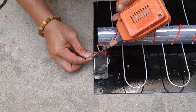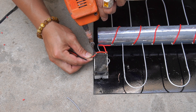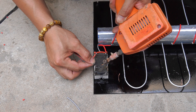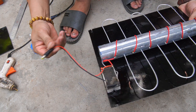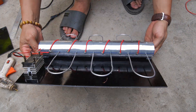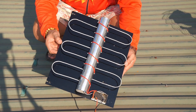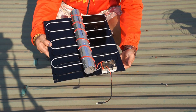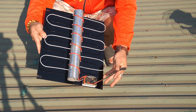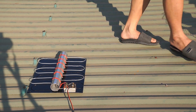To get electricity, I need to use a connecting jack. When finished, I took the panel out to a bright light to check it.